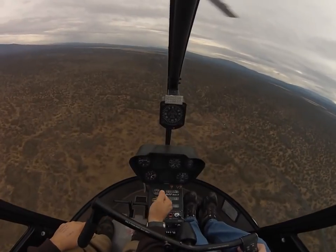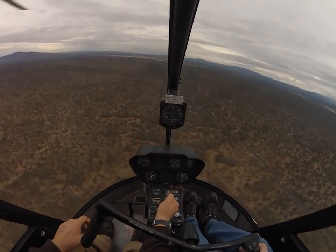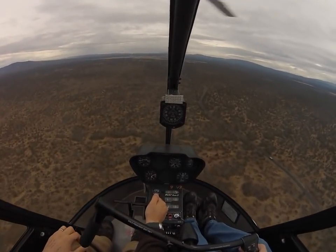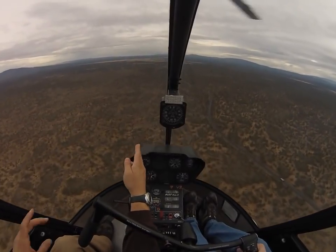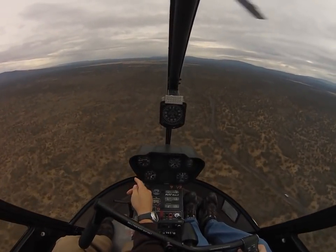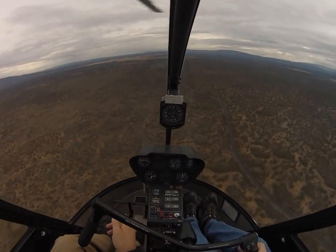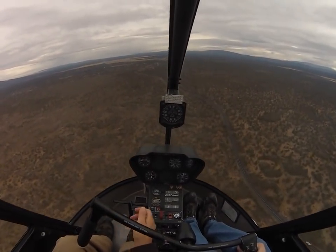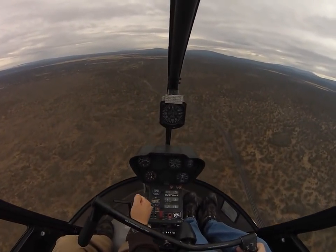Do you feel like you're having to put a little bit of forward-right pressure as well as forward? There's a little bit of right to compensate for this. I kind of feel that. So keep on the controls. I'm going to pull the cruise trim up and show you how it feels different — how the pressure changes. It kind of takes away some of that right pressure you're having to put in at high forward airspeed.